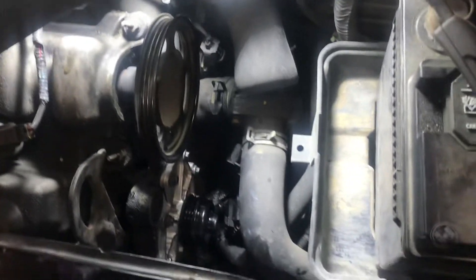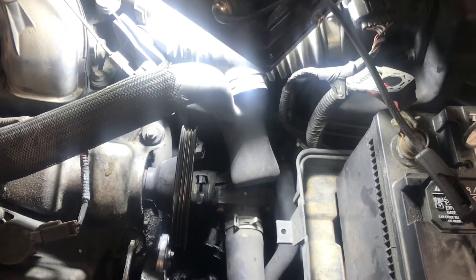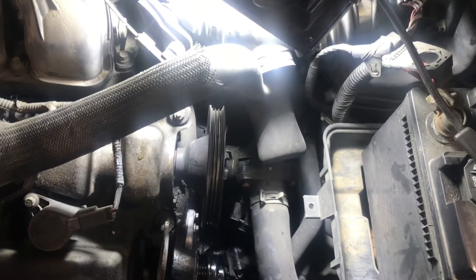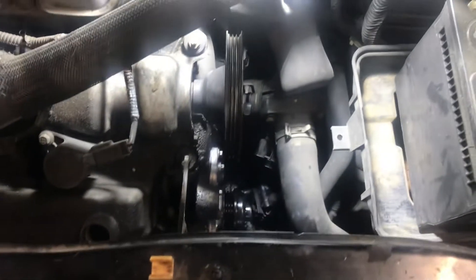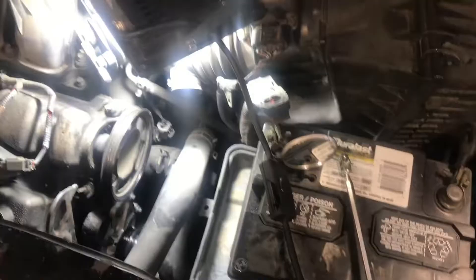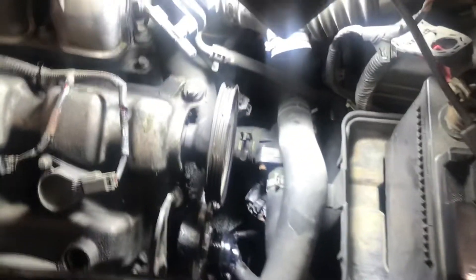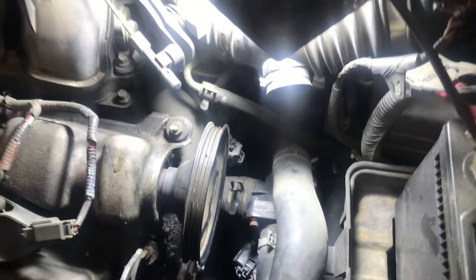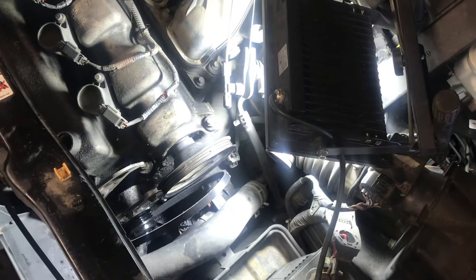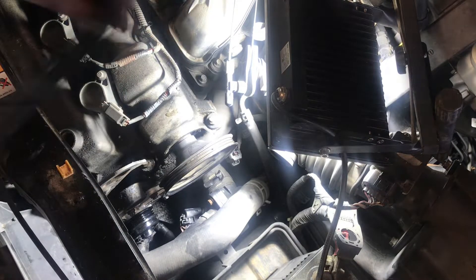The next and final thing we're going to do for the replacement of this water pump is get the stretch belt put back on. This might be worth a video of its own — I may have a separate video just on the belt. I'm going to go ahead and bring you all along to finish this car up. Let me show you guys how to get it done without any specialty tools — just the simplest way we could possibly do this.